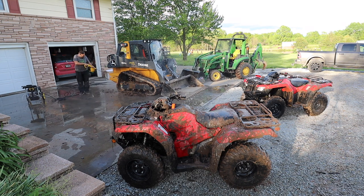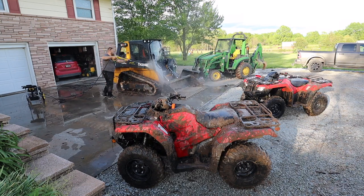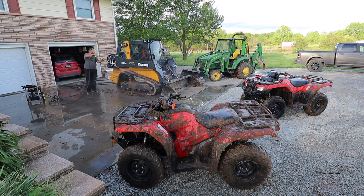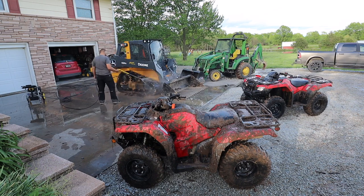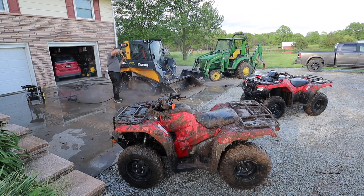Even though I dug a lot of this mud out of the tracks by hand, I still could not believe how much mud was left in them. I would spray it out and then come around to a different angle and spray more out. Even before rotating them, it took forever to get all the mud out of the tracks.